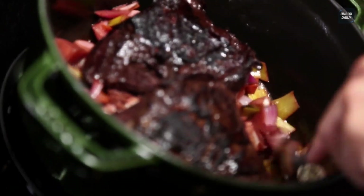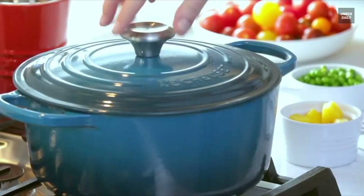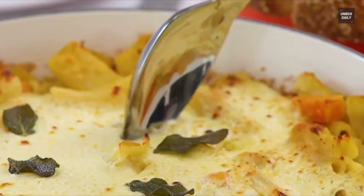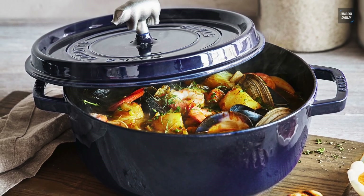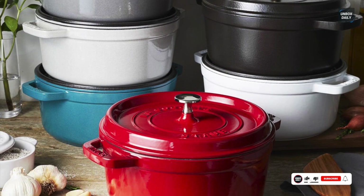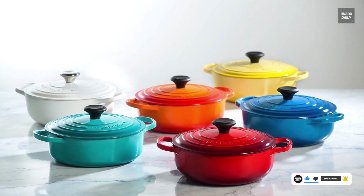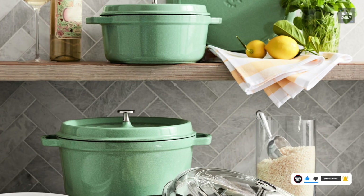We all know that Dutch ovens are incredibly versatile and perfect for baking, roasting, browning, searing, broiling, and deep frying. But when it comes to choosing the best, we all get confused between Staub and Le Creuset. Staub is a little more heavier with a dark interior, self-basting lid, steel knob, and comes in fewer color options, while Le Creuset has a lighter interior enamel that's better for monitoring cooking and cleaning.